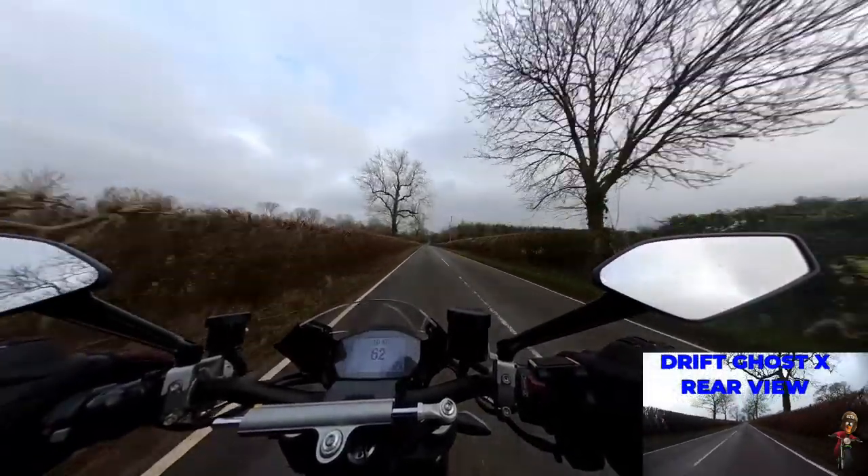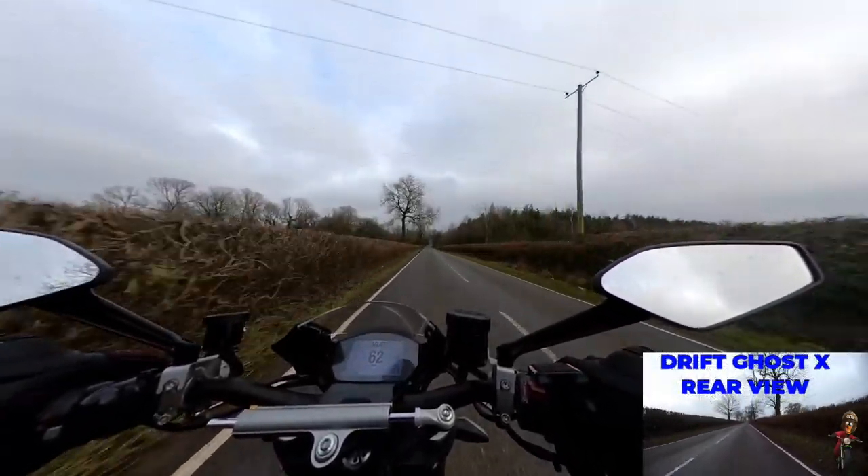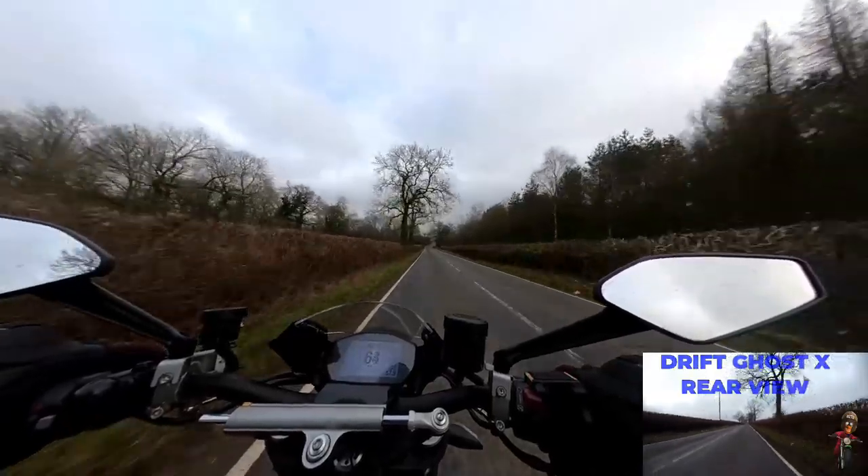This bike certainly pulls — and that's only in urban mode with 100 horsepower. I don't know what it's going to do in touring or sports mode.